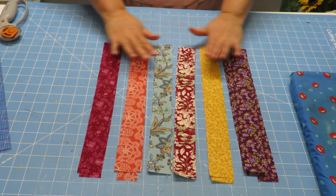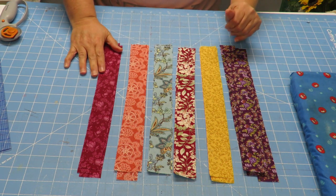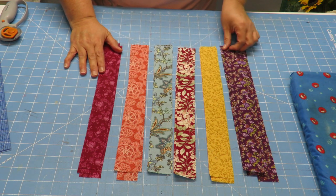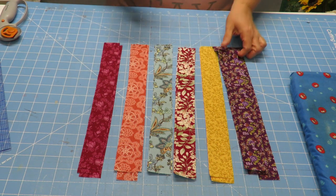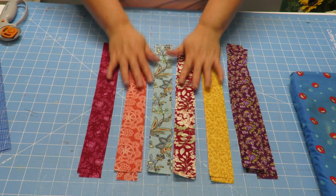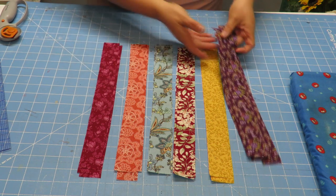Here I have my little strips — 24 altogether. I'm using six different fabrics so I have four strips of each, that is 24 all together. You will do whatever combination you want, as long as you've got 24. But if you only want to do one side with little strips like this, then you only need 12 and then you could do the other side solid.